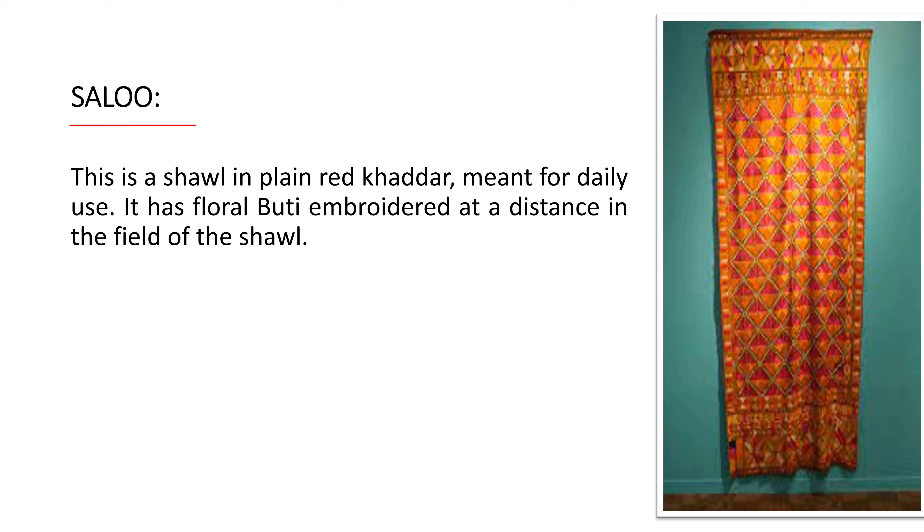The 'salu' is a shawl in plain red khaddar meant for daily use. This is a daily-use shawl made in plain red khaddar.